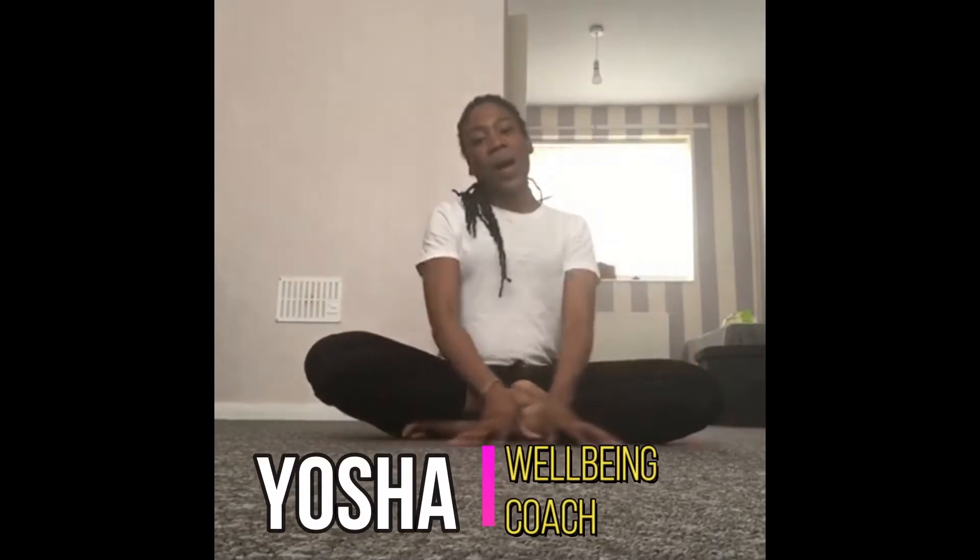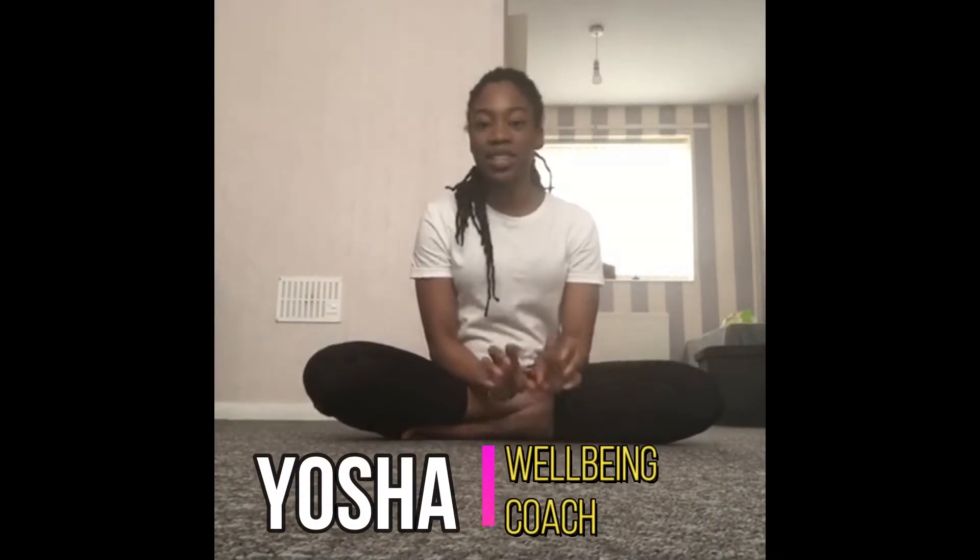Hi guys, my name is Josia and today I'm going to show you a stretch and well-being session. This session is for your children, so parents, I hope you and your child enjoy.